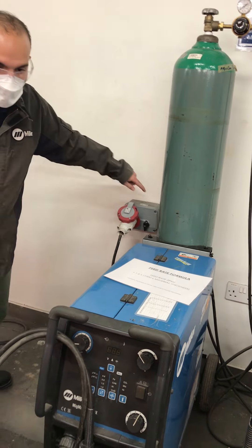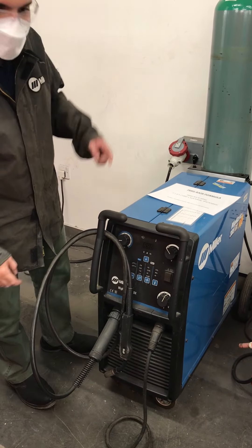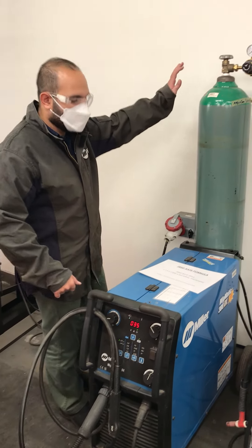Once the ground wire is on, the second step is to turn the main switch on, and then the machine switch on. You're going to hear a beep, and that's when you know things are good. Then you move on to the gas flow.